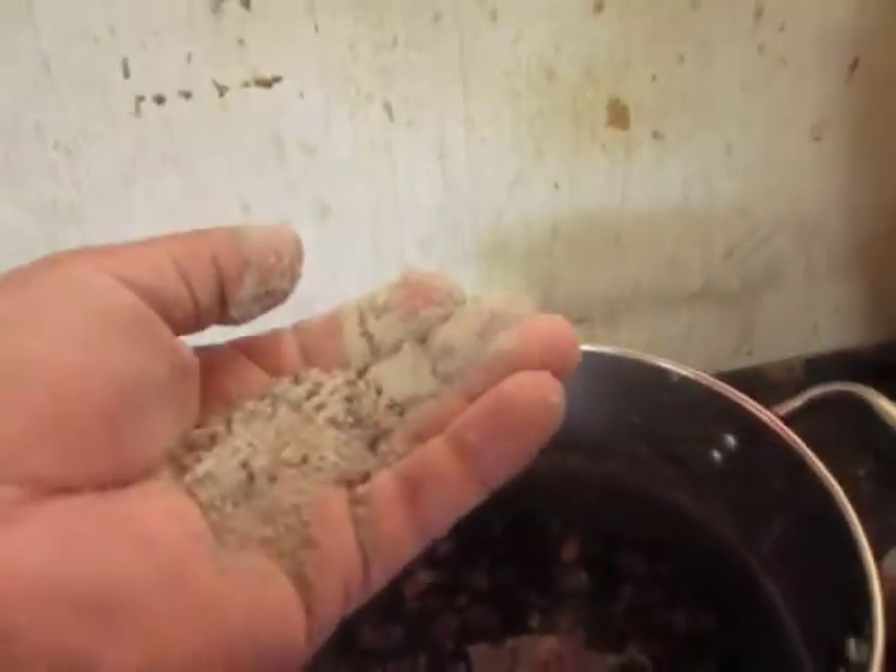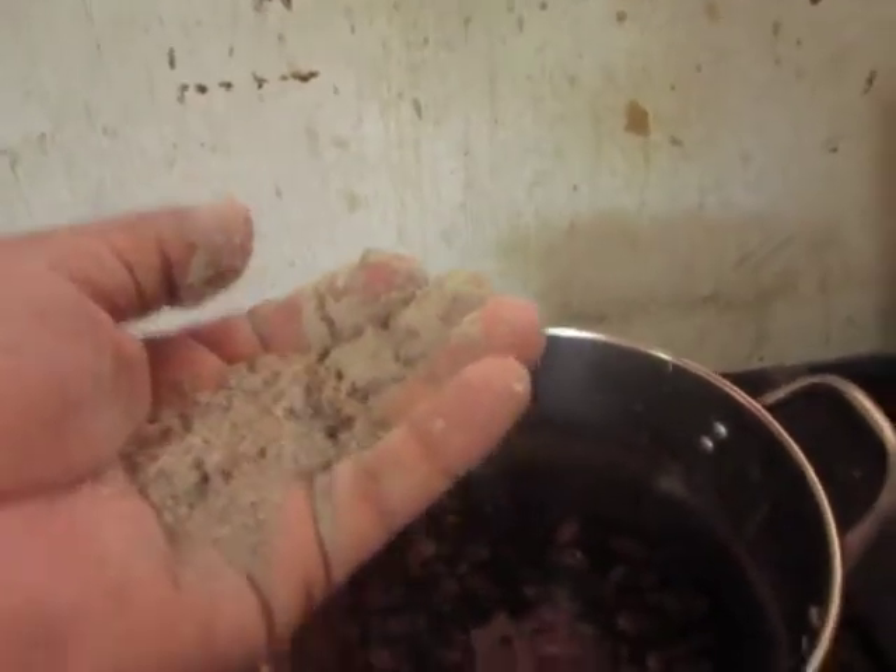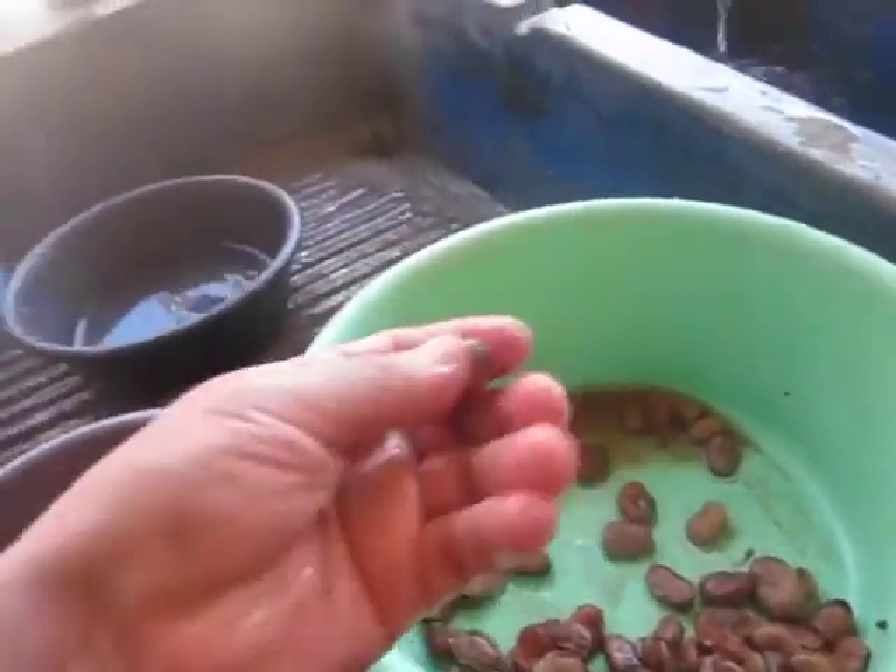Then you boil them again for maybe 20 minutes. This makes it much easier to work with. Once done, you start peeling them like this.